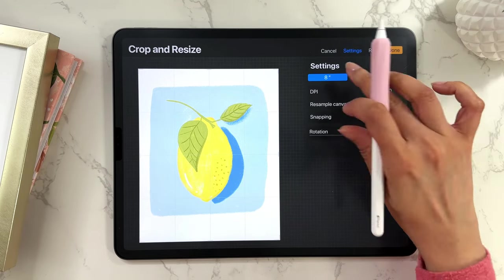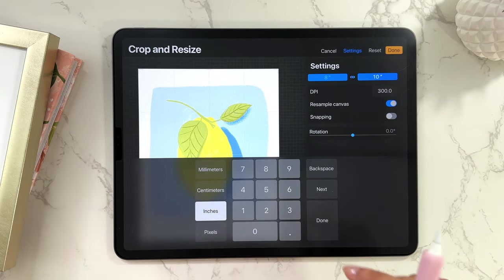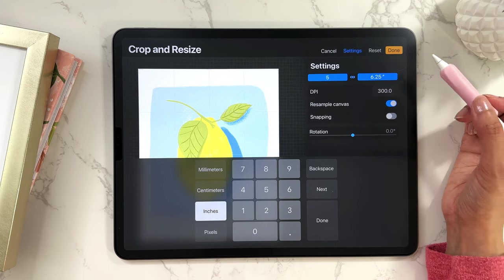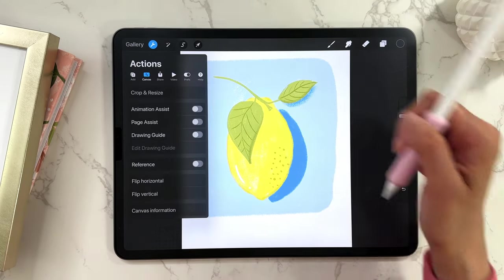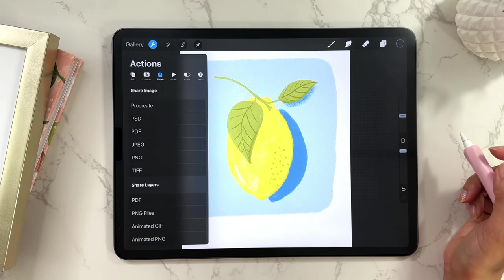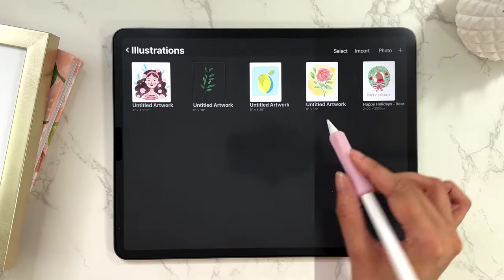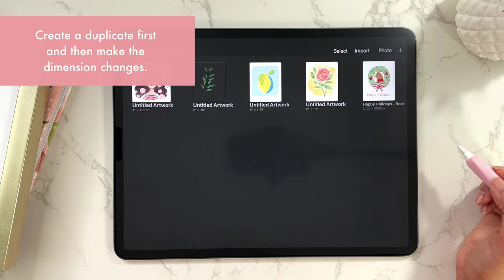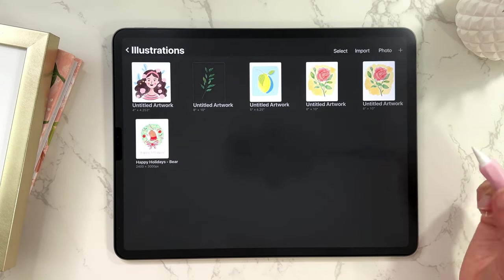If you didn't tap on Resample Canvas, cropping would remove parts of the image — that's not what we want. I want to resample the entire canvas and just shrink it. You can change the unit to millimeters, centimeters, inches, whatever you want. I'll change the width to, let's say, five, and it will automatically update the height because I've locked the dimension ratio. Then tap Done and it will resize the canvas. Then go to Actions, Share, and save the image — tap JPEG and save. Now, note that this has changed the original image. If you don't want to modify your original, it's always a good idea to swipe left and duplicate your file first, then crop and save the duplicate.